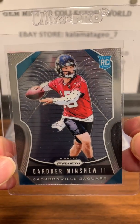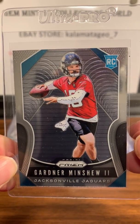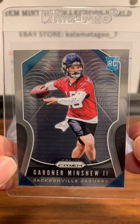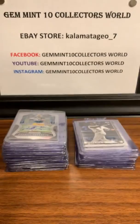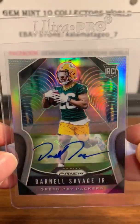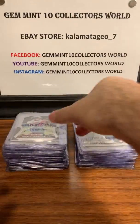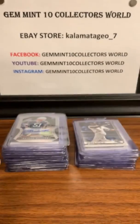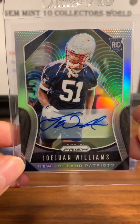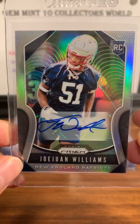This next guy is also having an up-and-down year, getting more press for his mustache than for throwing the ball, but I think he's going to be okay. He just got the starting job back, so we'll see what he does. I'm going to throw that in — Darnell Savage. This is an autograph and I think he's having a good rookie year. Another autograph from the Prism — Lonnie Johnson Jr. And we got Jojo'uan Williams — two first names, tough to say, but there's his auto.